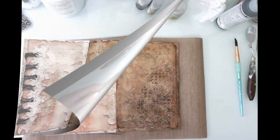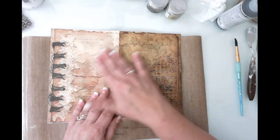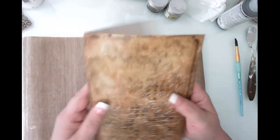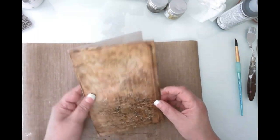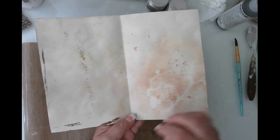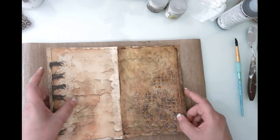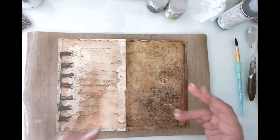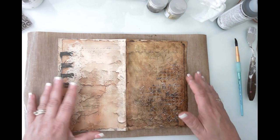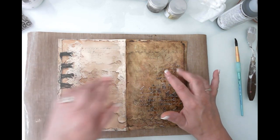It's gorgeously grungy — exactly what I want. We've got to heat set this. Okay, that is done. You can probably see the difference — this is without the glaze and this is with the glaze. They'll be folded in half so they won't be together. I do already have some mess on the back so I'll figure out how to protect that side and do some spraying to cover it.